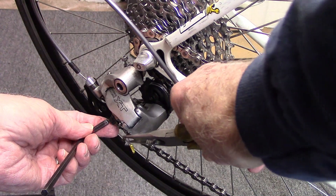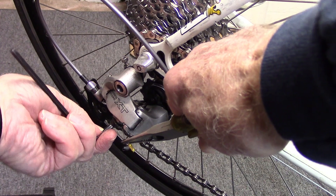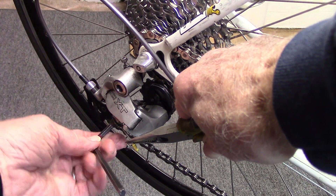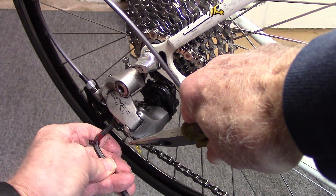Now pull on the derailleur cable under the pinch bolt — pull it firmly but not with gorilla force — and tighten the pinch bolt.